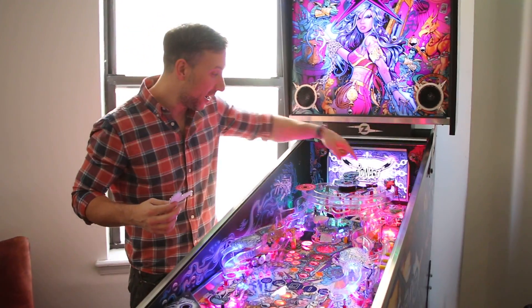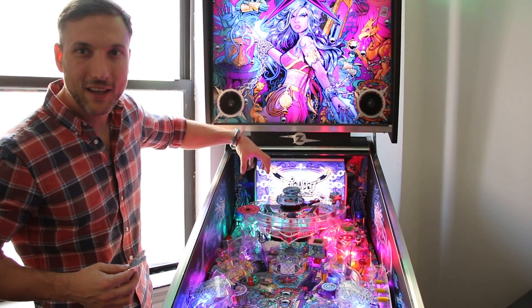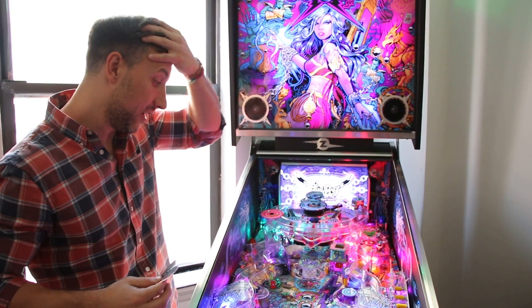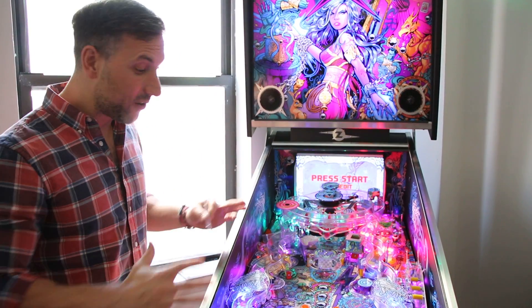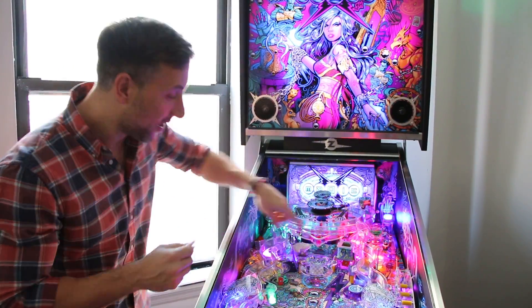If you guys go back and look at the prototype, the ramp looped all the way around up to here. The magic spot was like up there. Clearly they changed things geometrically at American Pinball to get it to work. But we're going to show you guys how this magic spot works.